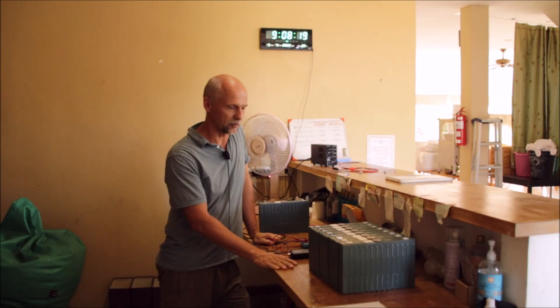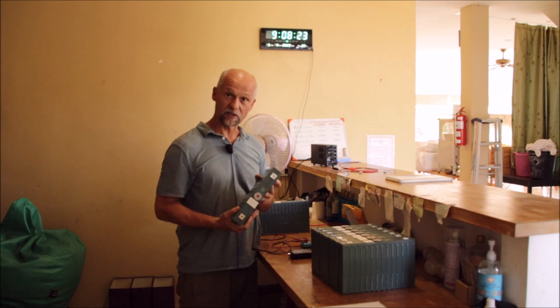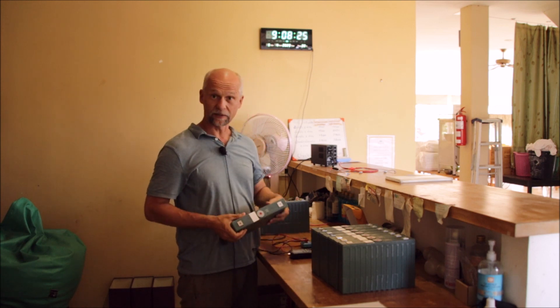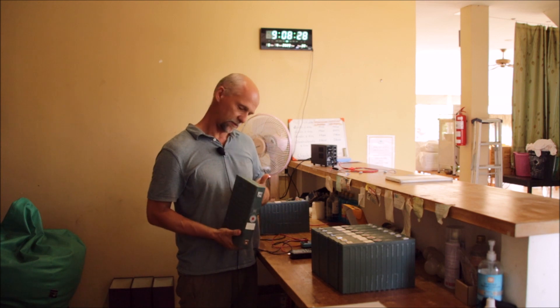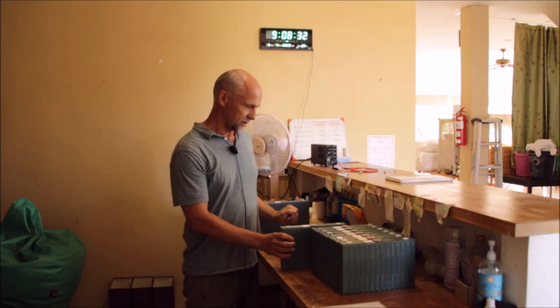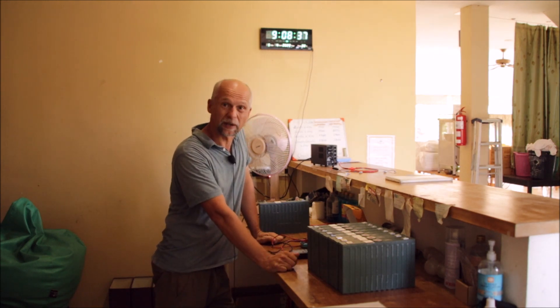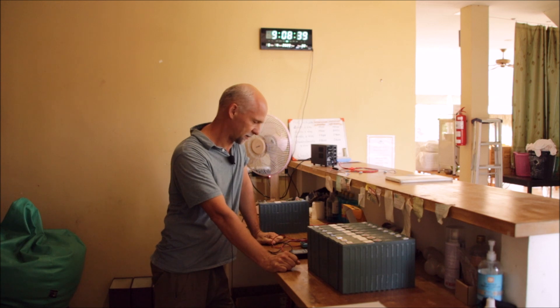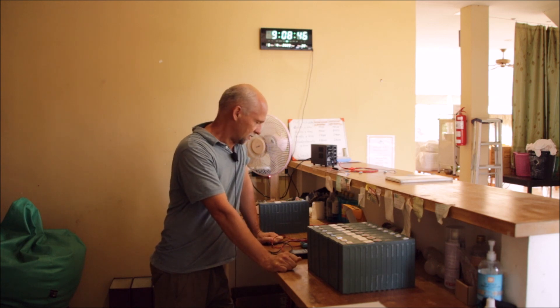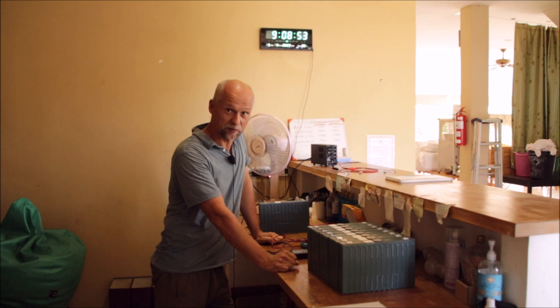Hi guys, you can see me here in front of a bunch of Sinopoli cells — the 100 amp hour prismatic cells. They are used, as you know, and this will be part of my last pack upgrade of my AC power wall. I can tell it will definitely be the last cell upgrade on that power wall.